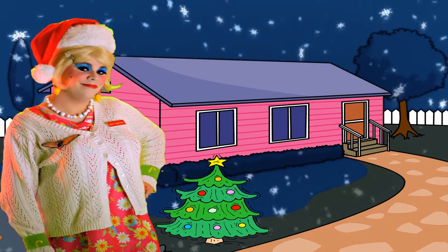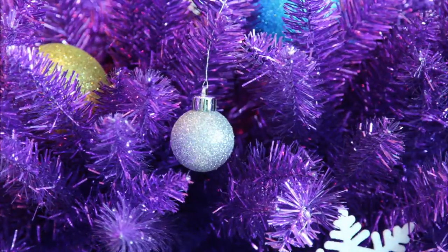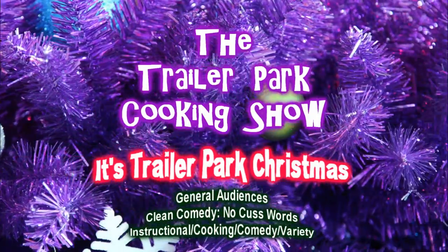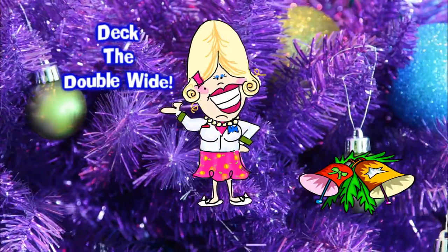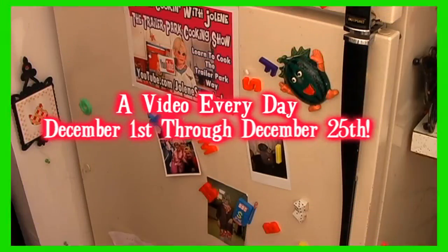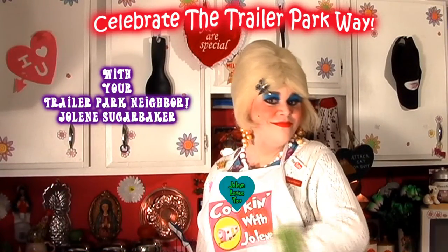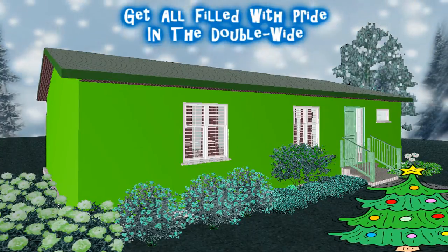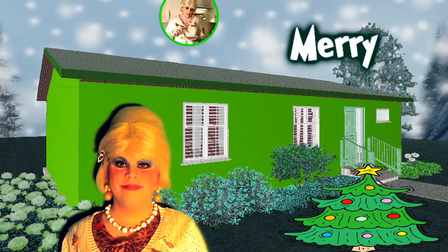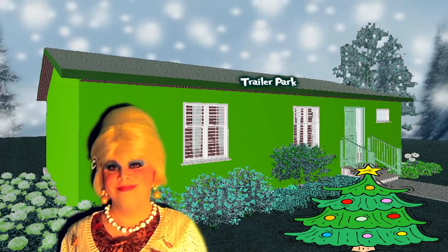Come inside, don't be shy, Jolene can't wait to meet you. For a Trailer Park Christmas, the Trailer Parkway, with a brand new recipe every day. Send in videos from her trailer, yeah she's Jolene Sugarbaker. Come and spend the holidays, the Trailer Parkway.